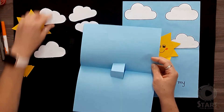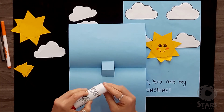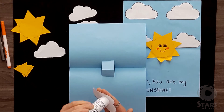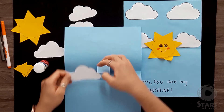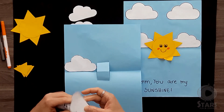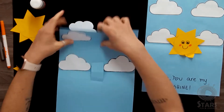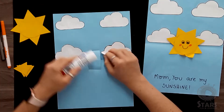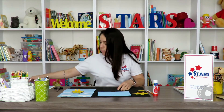Now we're going to put some glue on the clouds and glue them onto the paper. Now we're going to get the second sheet of blue paper.